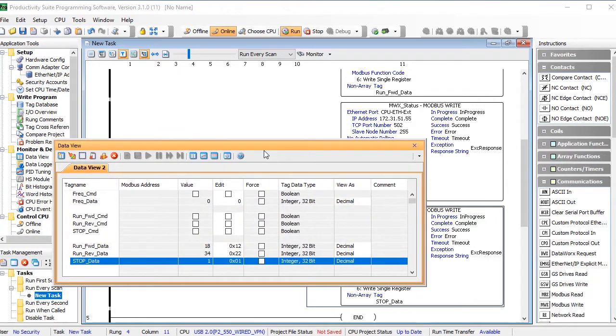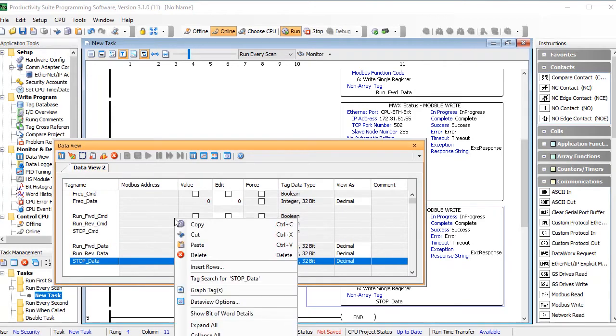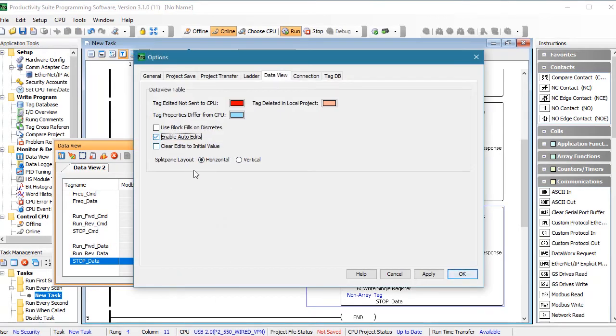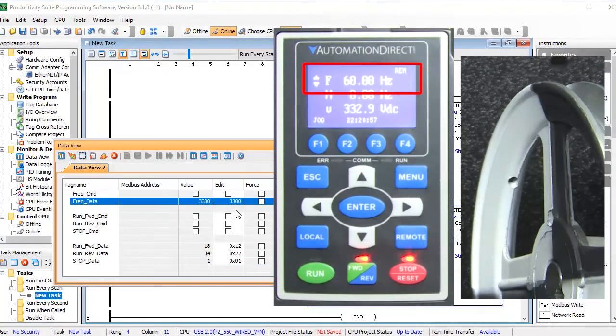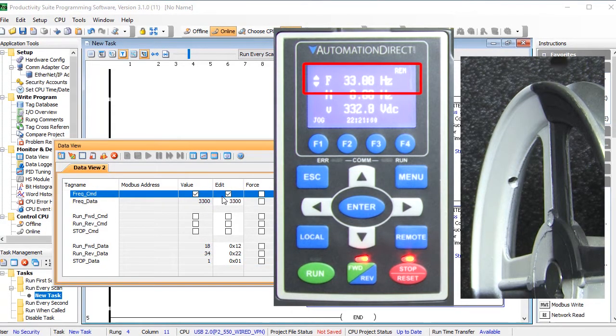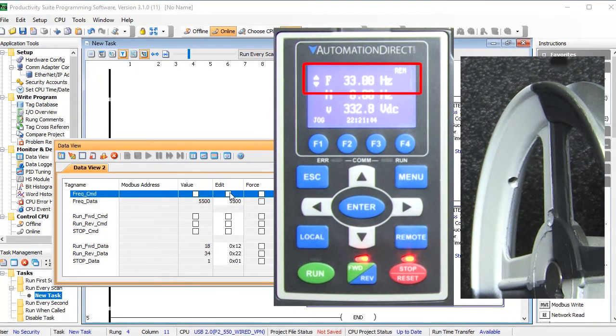I've already created a data view and filled it in with the bit patterns needed to execute each command — those came from that Modbus TCP table in Appendix B of the GS4 user manual. I'm going to enable auto edits for the data view so I don't have to write each edit individually. Let's set the frequency to 33 Hz and send it via Modbus. Sure enough, the drive got it. Let's change the frequency to 55 Hz and send that — the drive got that too.